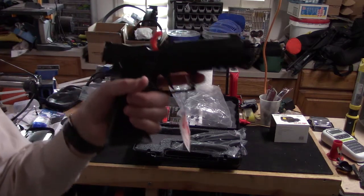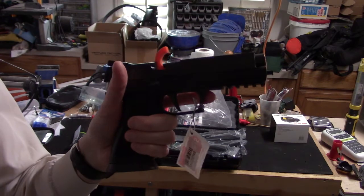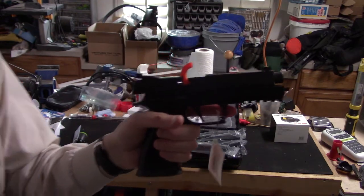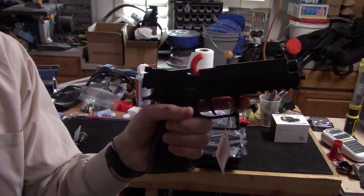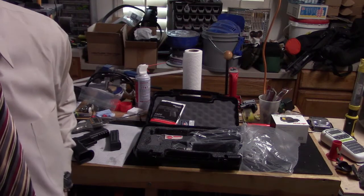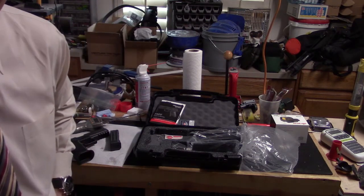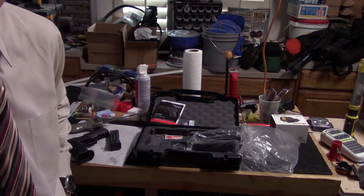It does have the straight trigger and once I get this cleaned up I'm going to do a trigger pull test. Let me get it cleaned and lubricated and then we'll do a trigger test — so stick with me. Alright, thanks for sticking around. I got it taken apart, cleaned, lubricated, and put back together.